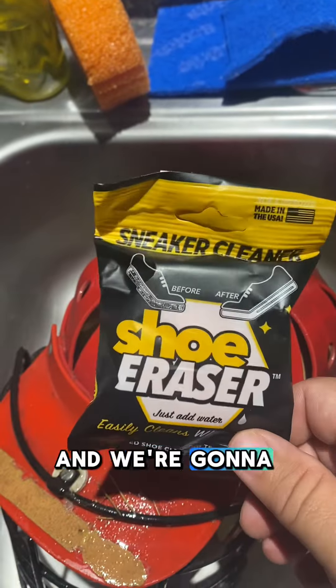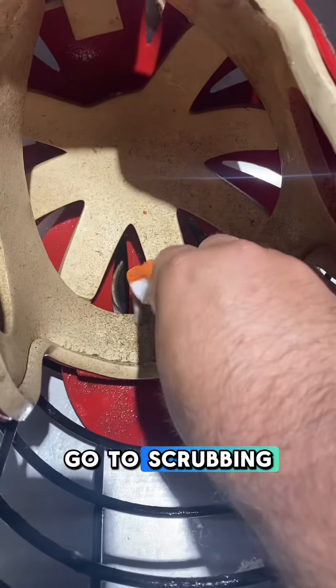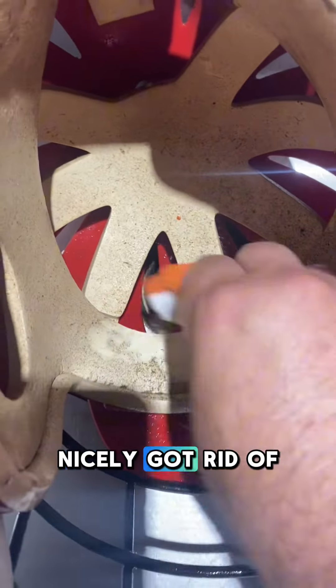We're going to let it rest for a second, then pop out the shoe eraser, get it wet, and off we go to scrubbing. This method worked nicely — got rid of all that grime in there with the Whippet and the shoe eraser.